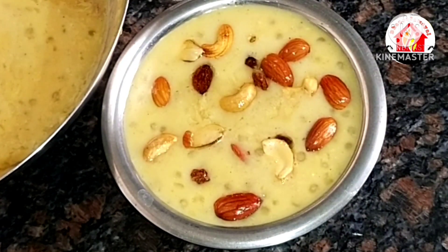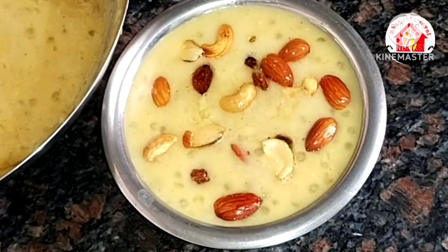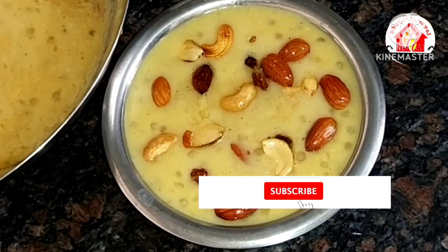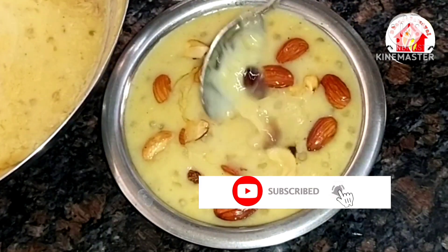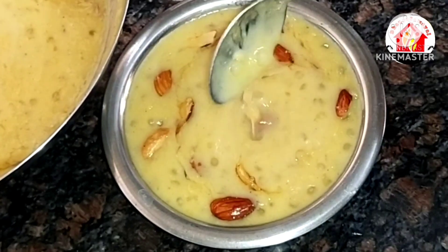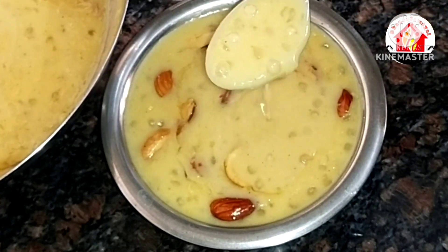Please share this video. If you like this video, please share it in the comments section. If you like this channel, don't forget to subscribe and press the bell button. You will get a nice recipe. Take care. Bye!